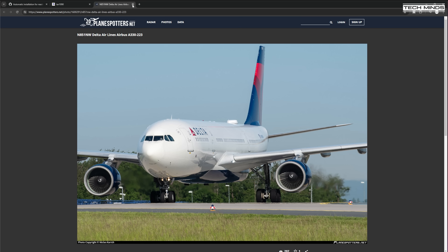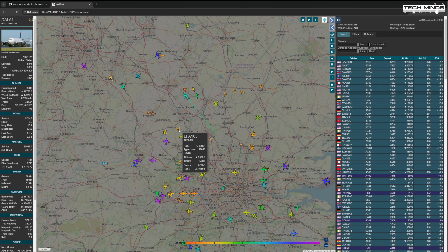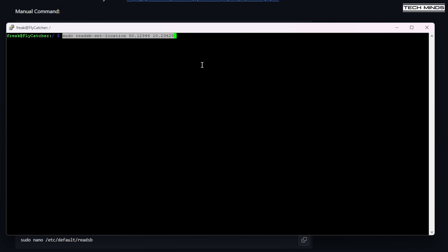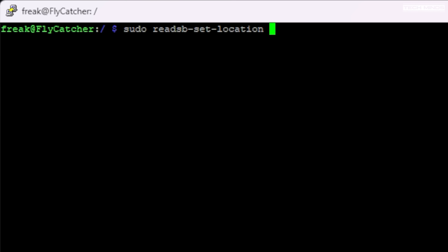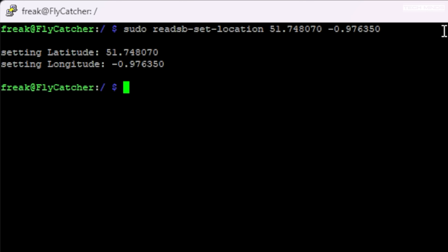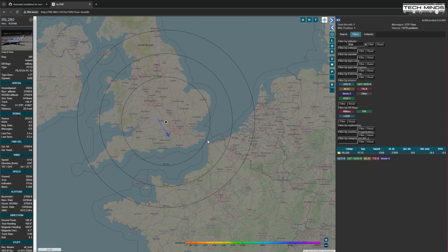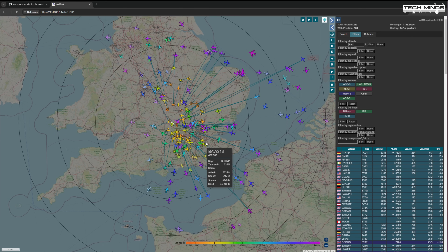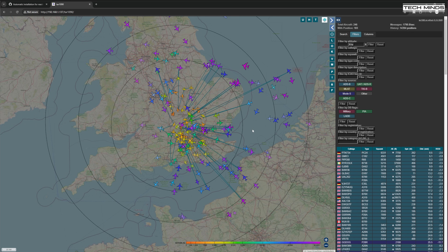To fix the home location setting, log back into the Pi via SSH and enter: 'sudo readsb --set-location [latitude] [longitude]' with your own coordinates, then press enter. You'll also need to reboot the Pi using 'sudo reboot' so the new home location is applied. When you reopen your browser to the same IP address, the map will now be centered over your home location.